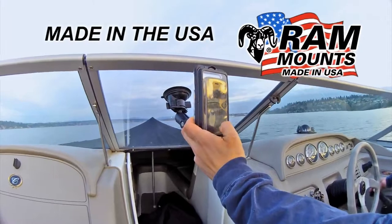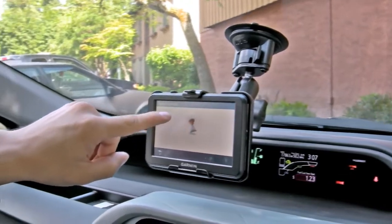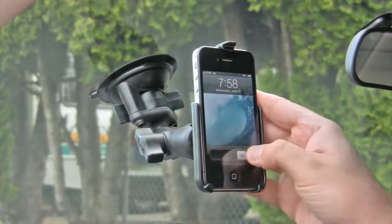Made in the USA and backed with a lifetime warranty, the Ram Twistlock Suction Cup is your most rugged mounting solution for your handheld device that does not require any drilling.